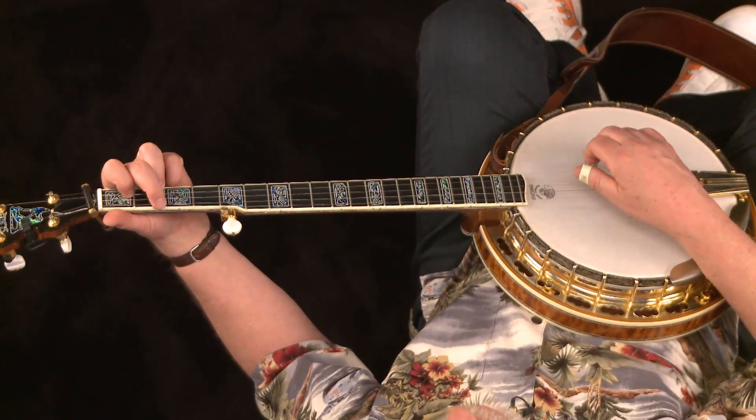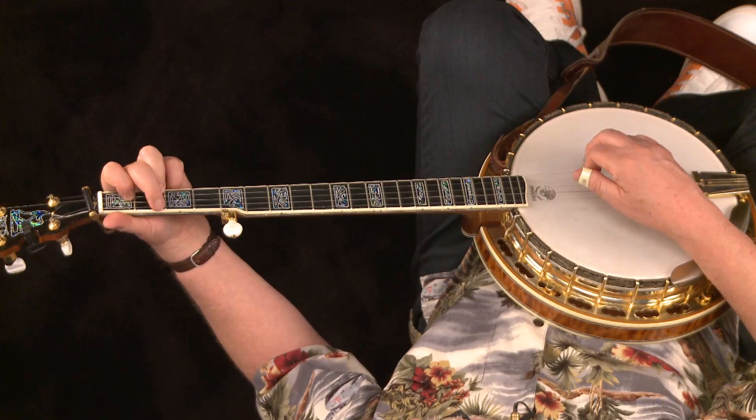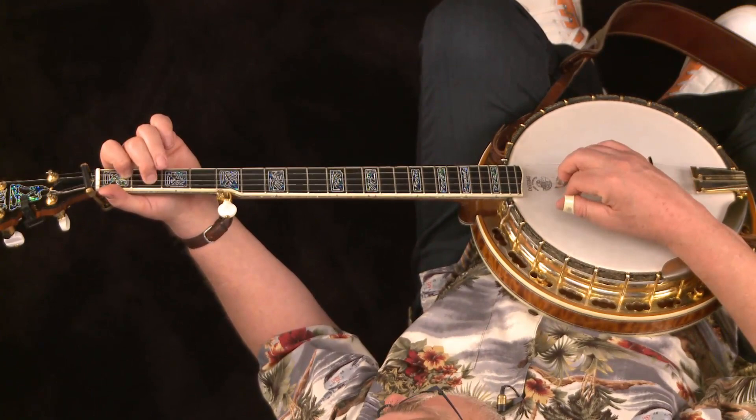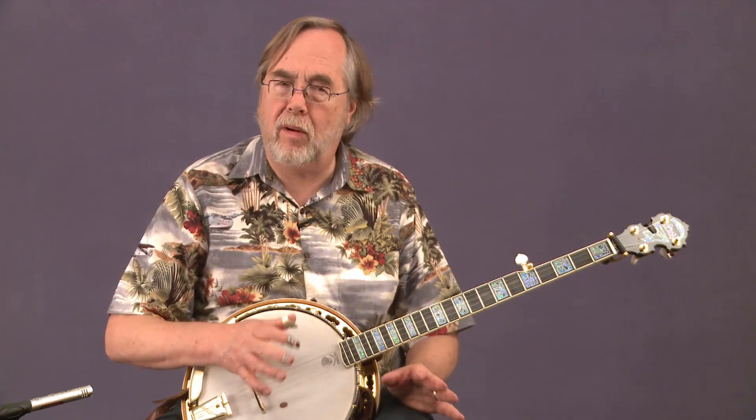Just with these three chords you can do an awful lot. You have the G which is totally open; the C with the ring on the second fret of the first string, index on the first fret of the second, the open third, and the middle finger on the second fret of the fourth string; and then the D seventh, where you let go of everything except the index finger on the first fret of the second string and put your middle finger on the second fret of the third string. It's G, C, D seventh, back to G. You can play This Land Is Your Land, Michael Row the Boat Ashore, a lot of folk songs — just anything with three chords. A huge amount of bluegrass songs, just with those three chords.